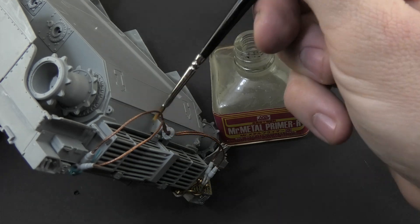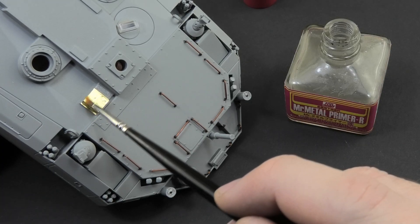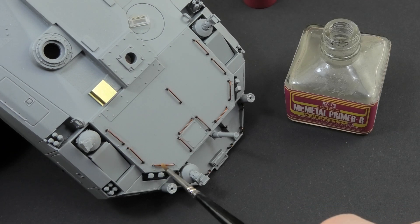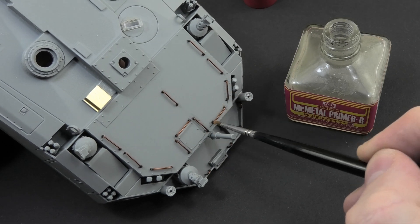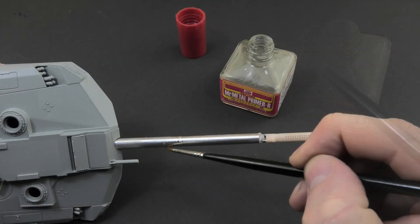I covered all metal elements with a thin layer of metal primer. This of course applies to the towing cables, the bar and the handles on the turret and small elements added here and there throughout the model. I didn't forget about the antennas that are waiting for their turn, attached to a piece of balsa wood.